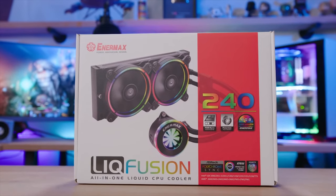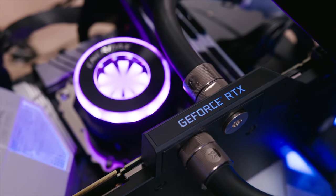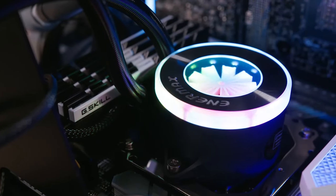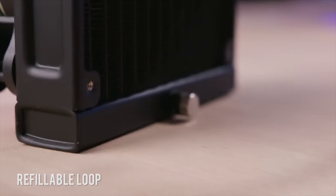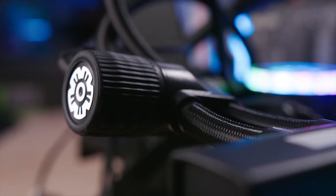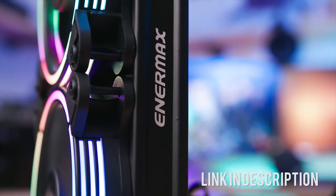The Enermax Lick Fusion 240mm All-in-One Liquid Cooler features a one-of-a-kind RGB sink water block with built-in flow indicator, static pressure-optimized RGB fans, and a high-efficiency ceramic-bearing pump for exceptional durability and noiseless operation. Click on the link below to learn more.